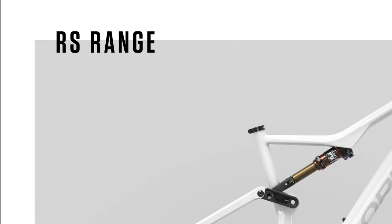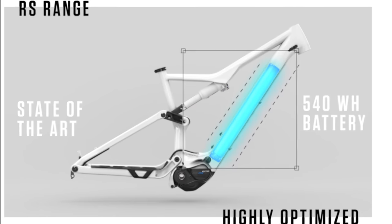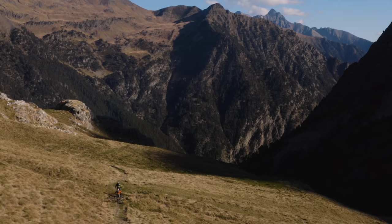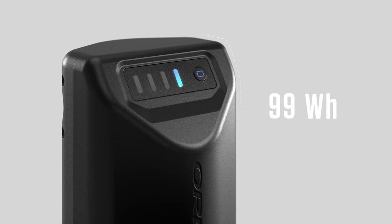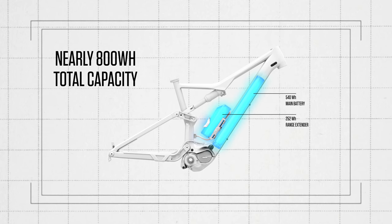RISE Hydro is built with our state-of-the-art, highly optimized 540-Wh battery. More battery means more options. The RISE Hydro also has its own new 252-Wh range extender that gives you nearly 800-Wh total capacity.